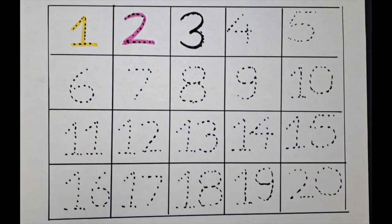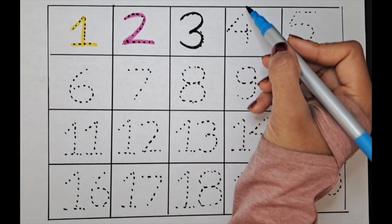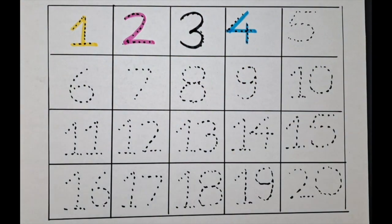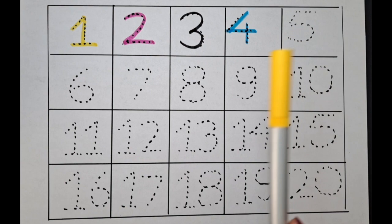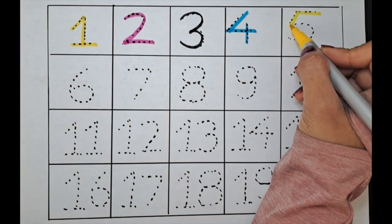The next number is four — let's do four with the blue color. It's four. The next number is five, let's do it with the yellow color. Five.